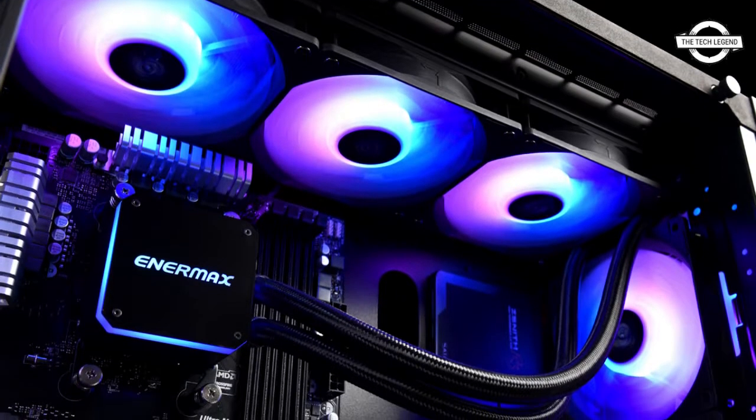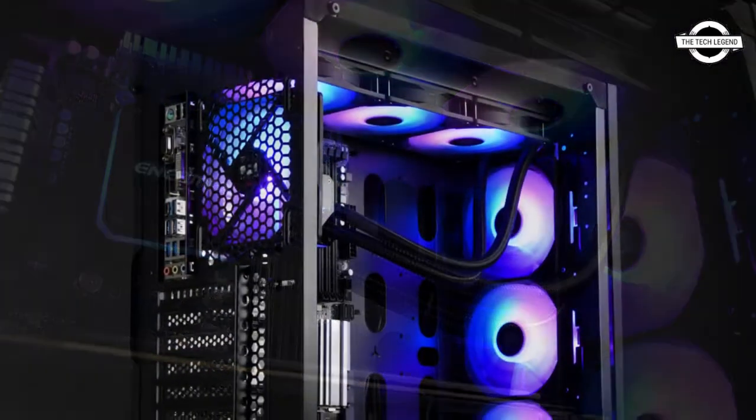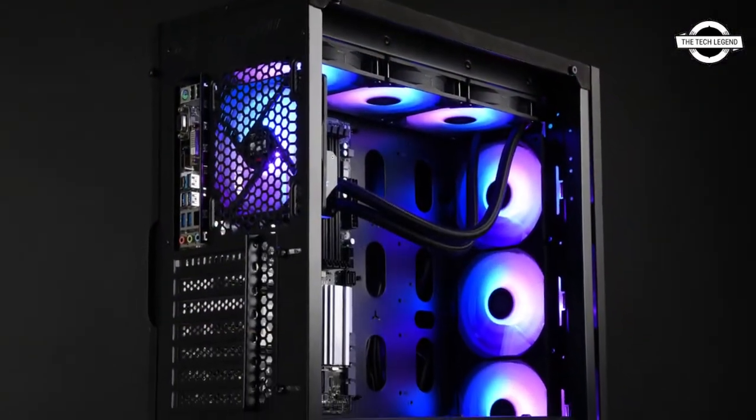Hello friends, welcome to the TechLizent channel. Today I will talk about the Anermax LiQ Max 3 360 ARGB CPU Liquid Cooler new color option.